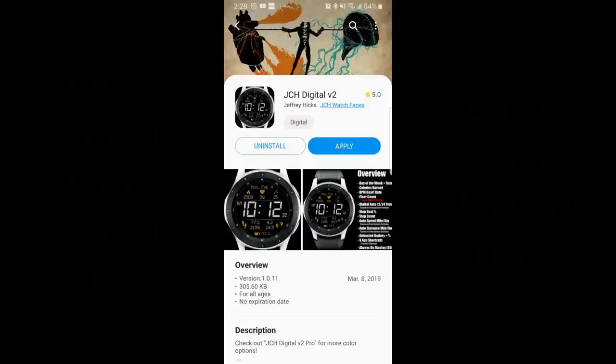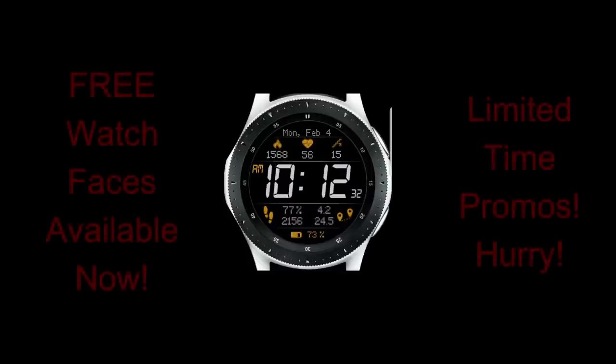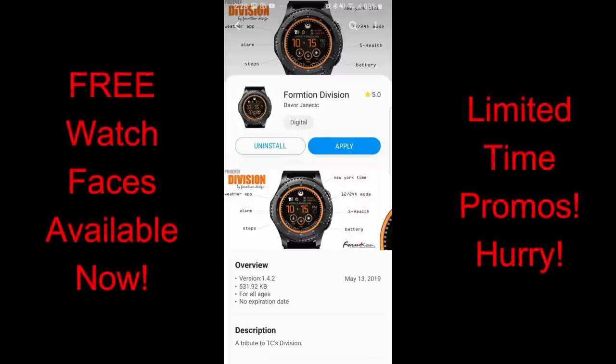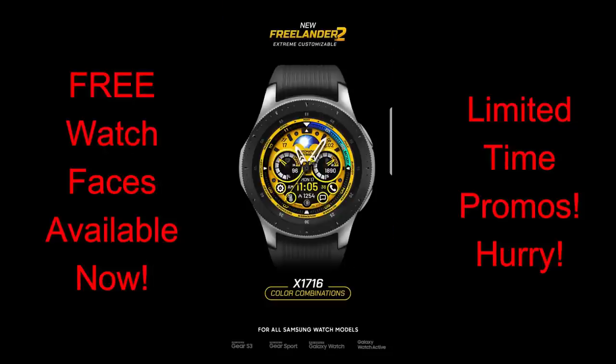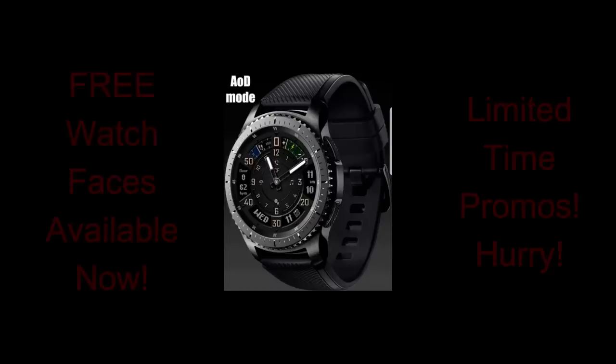Hey guys, happy Friday and welcome back to another edition of Jibber Jab Reviews. We're at the end of the week again and what better way to kick off the weekend than with freebies — I have four of them for you in a variety of different designs and styles. These are all free, however they could switch back to paid versions at any time, so if you like any of these faces make sure you pick them up right after the review. Direct links are in the video description.